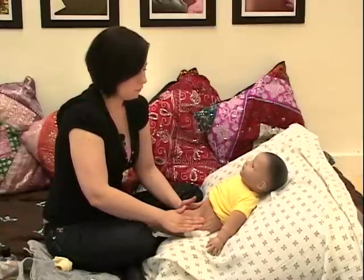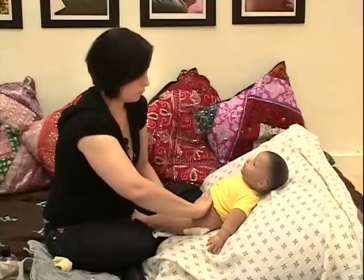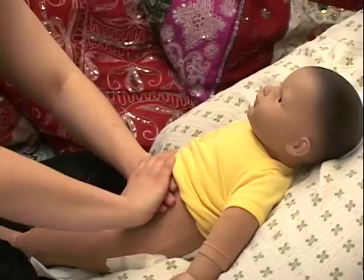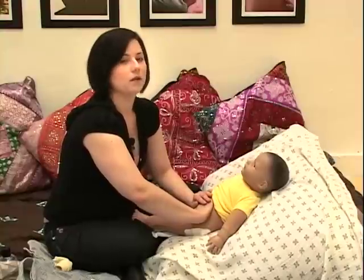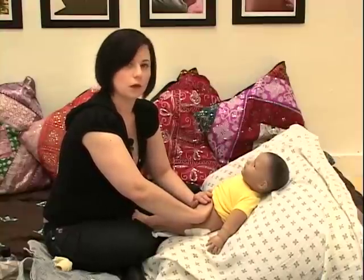When you do all six, bring your hands right back to the tummy, having that warm skin-to-skin contact, making connection, looking in their eyes and checking in to make sure they're feeling okay.